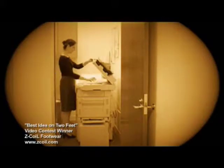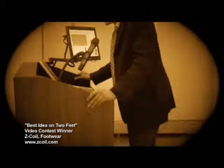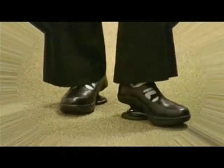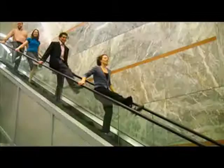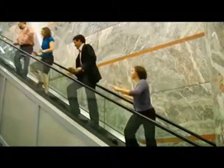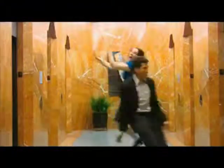Does your job keep your feet unhappy all day long? What if there was a shoe that dramatically reduced chronic foot, back, knee, and joint pain? Well there is. Z-Coil. Each step you take is cushioned by the custom Z-Coil spring and orthotic insole to bring happiness back to your feet and joints.